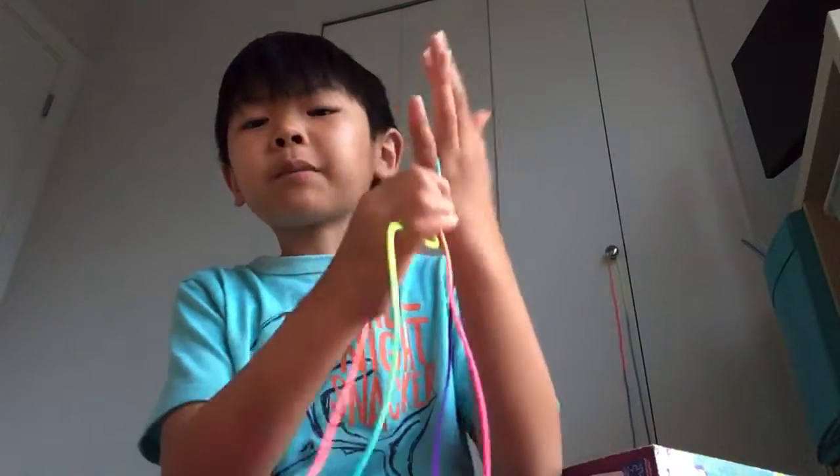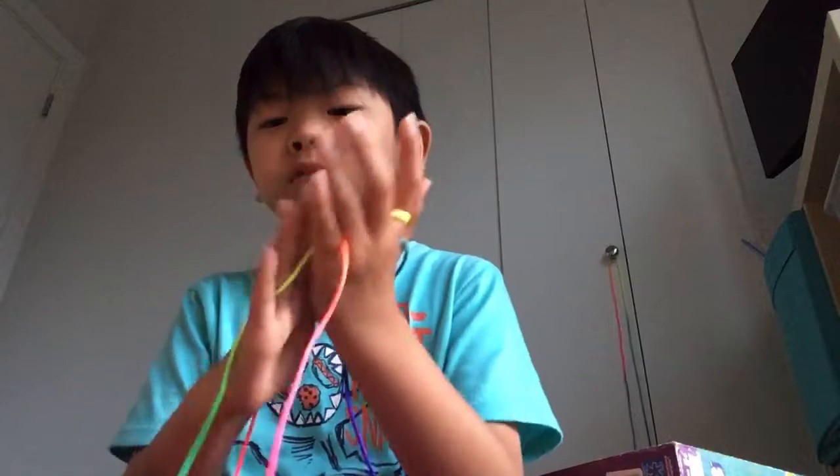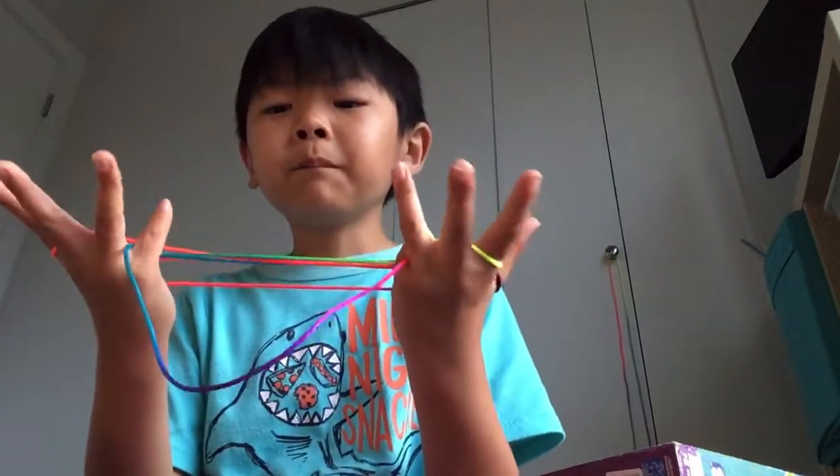So start on thumb and pinky. Other hand, thumb and pinky too. And just pick up the palm strings.